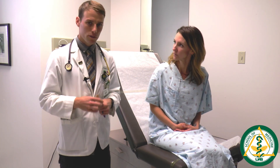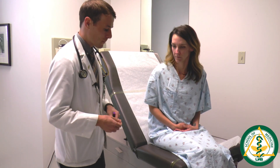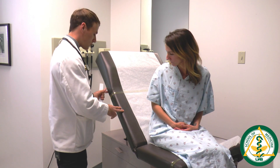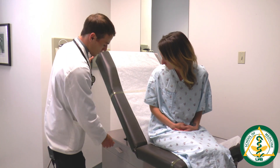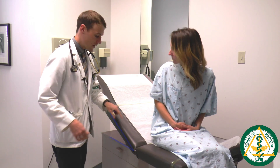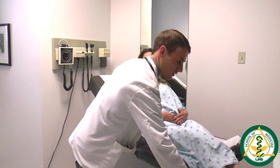The first thing you want to do when starting the cardiovascular exam is to position the patient appropriately on the table. Before you sit the patient back, make sure the table is adjusted to 30 degrees by pressing down on the lever. Then lay the patient back and extend the leg rest.